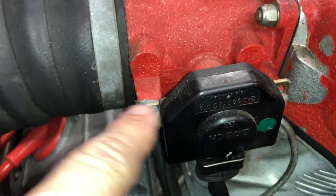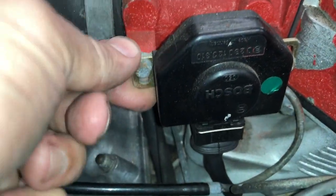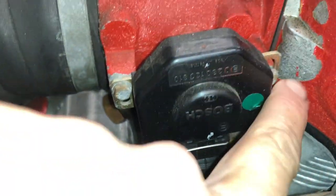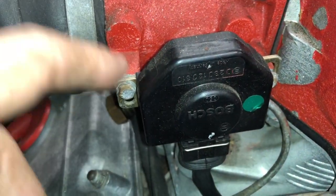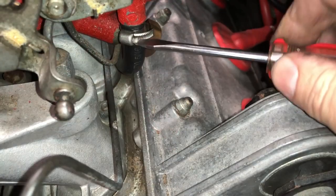This is the throttle position sensor. I just want to take note of where it is — it's adjustable. I'll probably still have to adjust it once everything goes back, but it's good to get it in the ballpark. There are a lot of connections and hoses to remove, but you'll need to take them all off to free up the intake and throttle body.